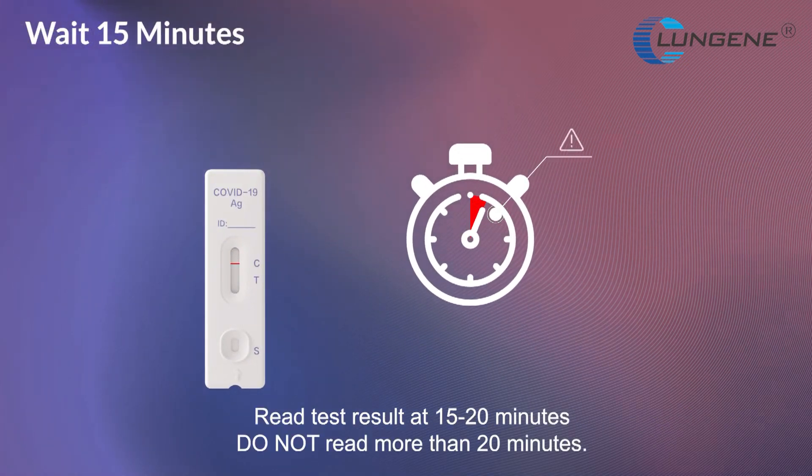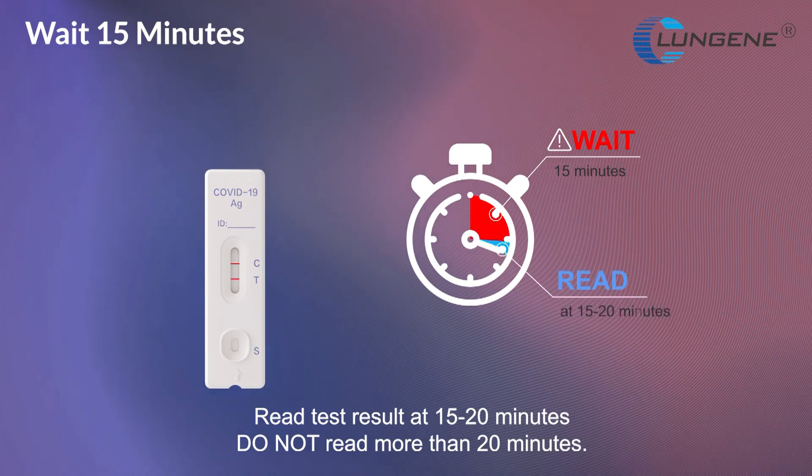Read the test result at 15 to 20 minutes. Do not read the result after more than 20 minutes.